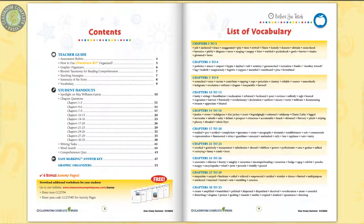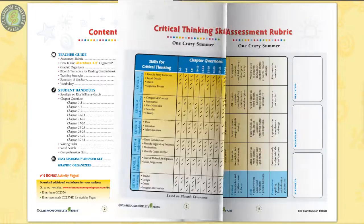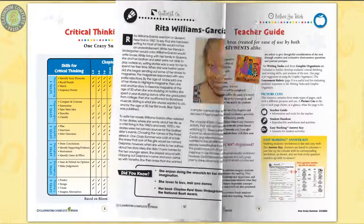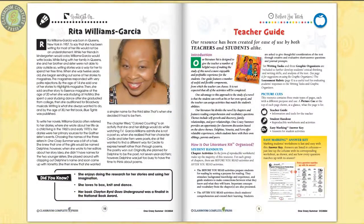Fifty-five pages chock-full of a variety of scaffolding strategies incorporated in our Before You Read worksheets for each chapter section, along with vocabulary prompts to prepare your students for the reading, with rubrics, teacher guide, and author biography.